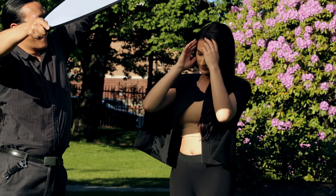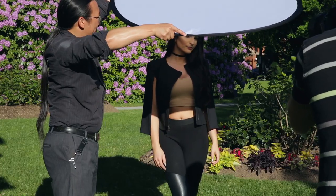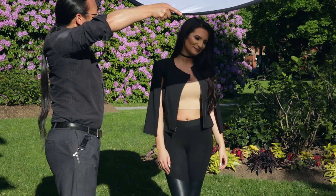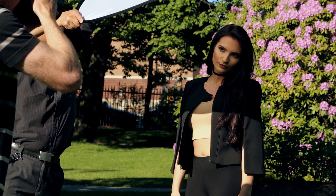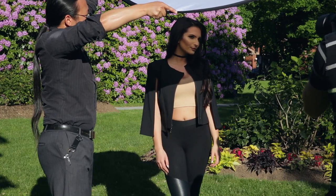Now, if you can bring it in closer — can you bring it in closer and sort of on an angle? Get it really diffused now. Just sort of even it out a bit, maybe lift it up just a bit more. Okay, bring it so it's more even on her. Perfect. Hold it there — 1, 2, 3. 1, 2, 3. Perfect. So I'll have those pop up and you can see a comparison of just the sunlight without the diffuser.